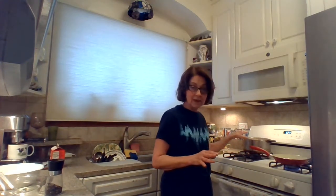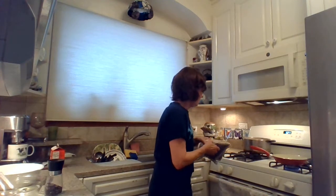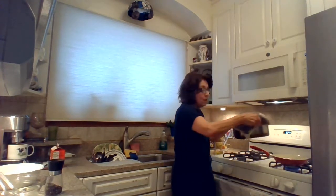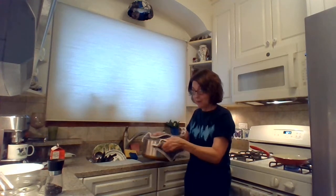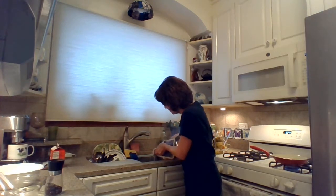So I'm going to drain my pasta. I've already cooked it — about 11 minutes. I'm going to drain it in the sink. Be very careful with hot water. As you probably know, always pour away from yourself like this.